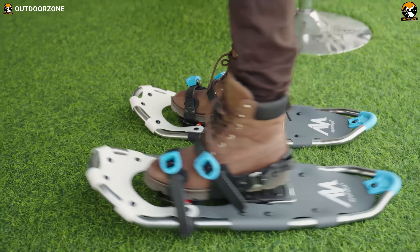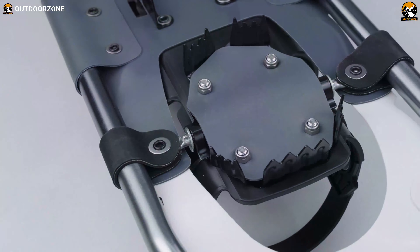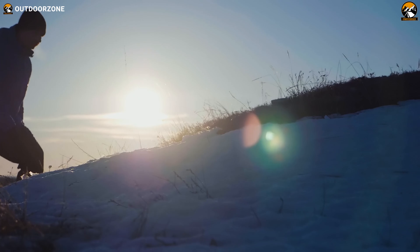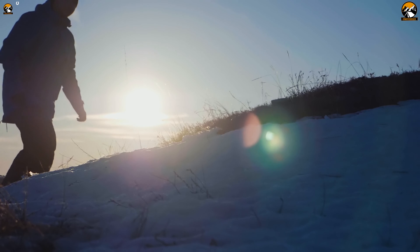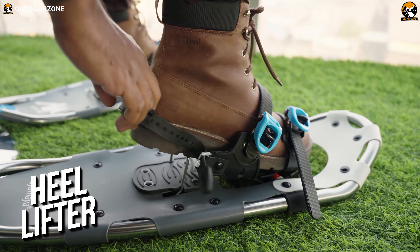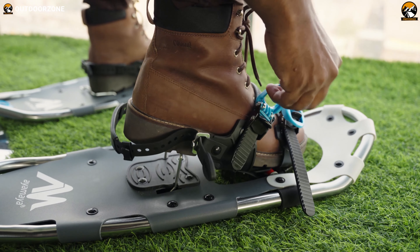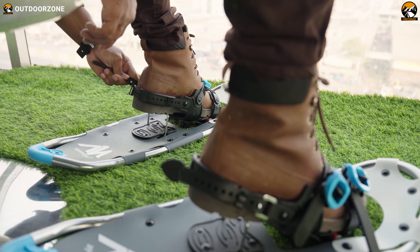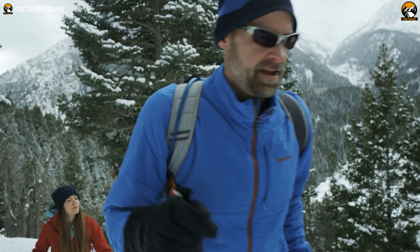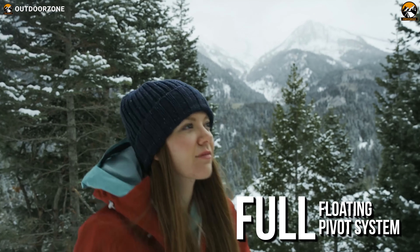When it comes to traction capability, this pair of snowshoes are pretty amazing at their job when it comes to holding your ground, thanks to these sawtooth pattern crampons. These crampons will help you hold onto the ground no matter the surface — whether it's snow, ice, or any other complex terrain. Furthermore, here you can see a heel lifter which can be easily uplifted like this, providing the much-needed support while exploring steep terrains. The support of this heel lifter might sound pretty minor, but you'll feel blessed after seeing how convenient and less tiring it can be to climb a mountain with the combination of the full floating pivot system and the heel lifter.